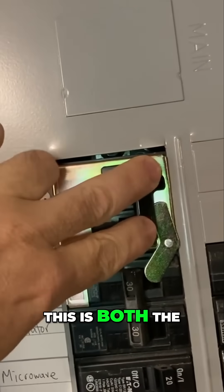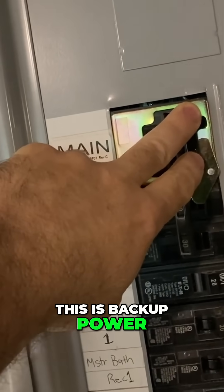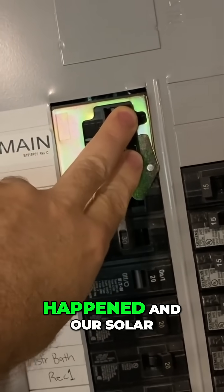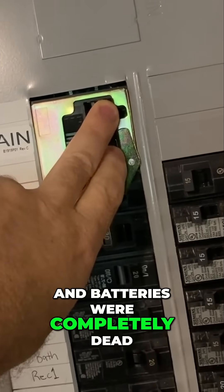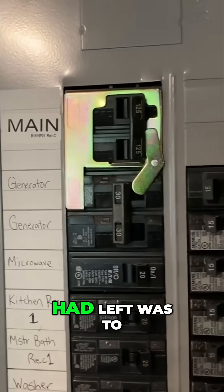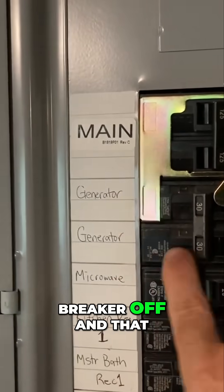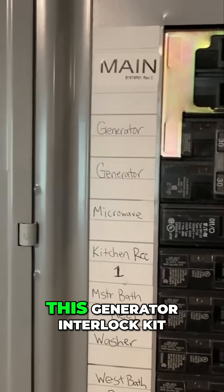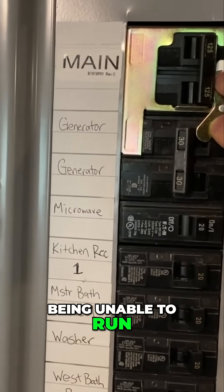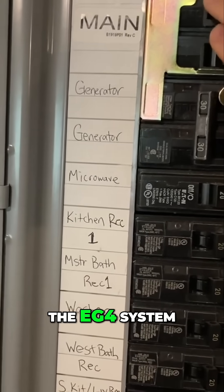This is both the grid and, when the grid goes out, backup power from our EG4 system. But in the event that the worst case happened and our solar and batteries were completely dead, the charge inverter wasn't working, the only option we had left was to run directly off that standby generator. I could flip this breaker off and that generator breaker on. This generator interlock kit keeps you from ever being able to run the generator while connected to the grid or connected to the EG4 system.